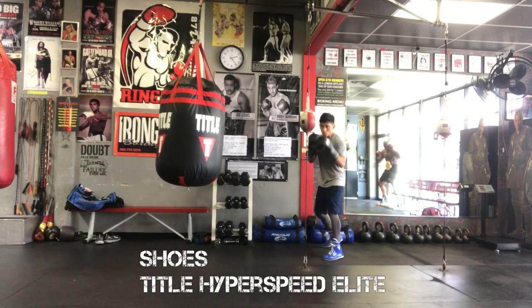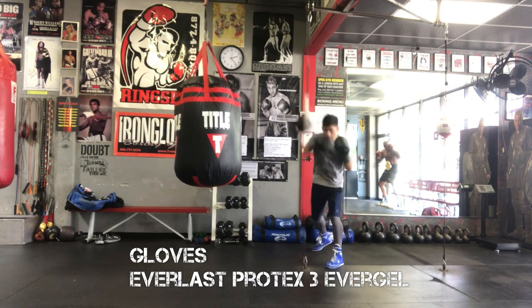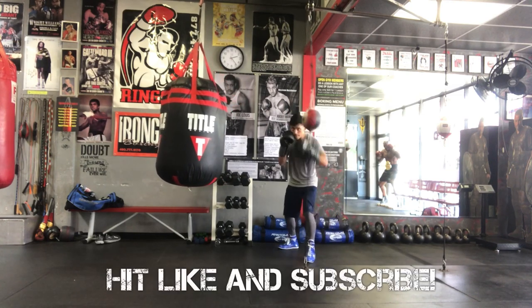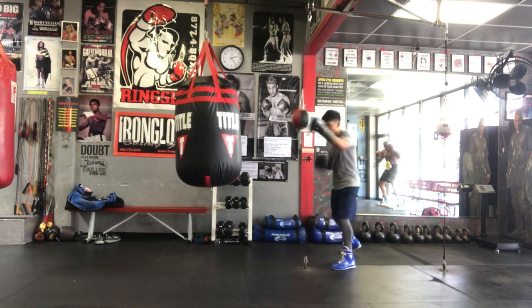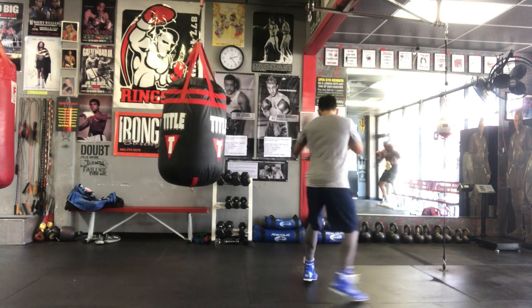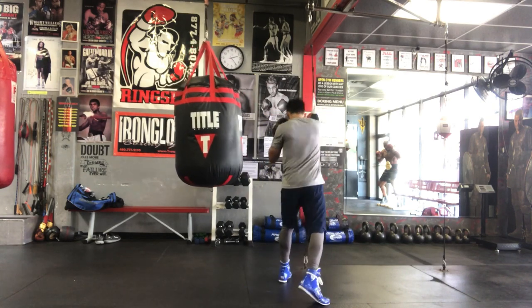Hey guys, I want to do a quick video on ways you can use this double-end bag. I had a couple requests on my routine I use on this. The first thing I want to remind people is that this is a tool — it is not a heavy bag. It's a great bag to use for hand-eye coordination as well as your reflexes.